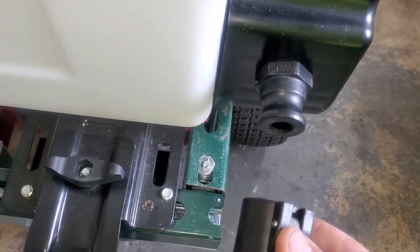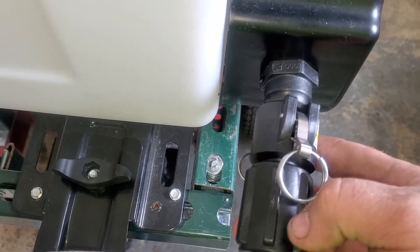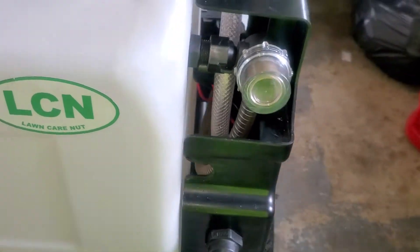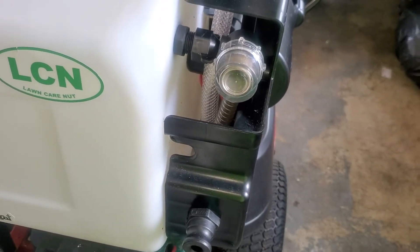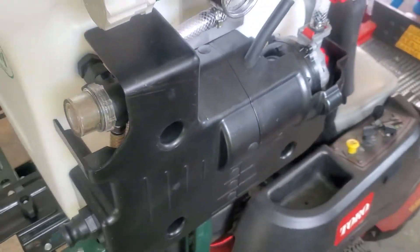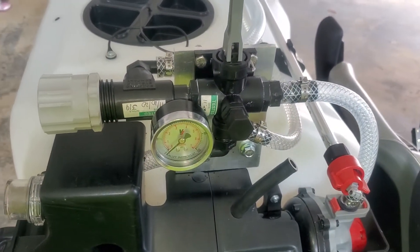We have a banjo-style quick connect setup that connects to the outlet of the pump. I'm just showing you how it connects — you tighten these down, pull them, and you have a connection. The pump setup from North Star is not that bad; it just needs some work.